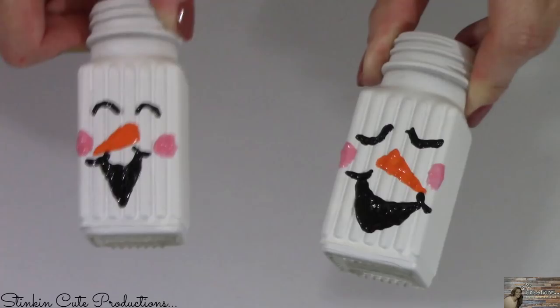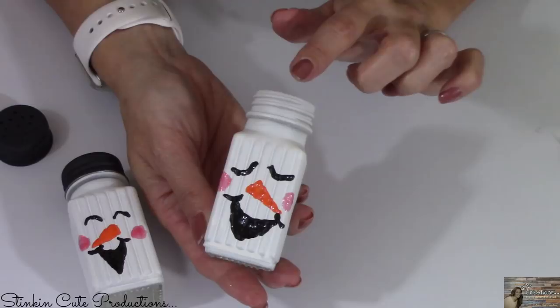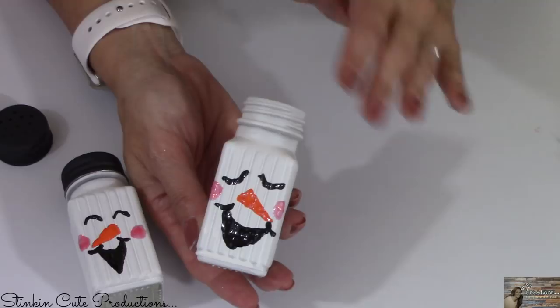Now I'm gonna set these aside and let them dry. The paint is dry, so now it's time just to finish this up. I also want to say that I'm not real worried about adding salt and pepper to these — I've done these in the past. I always put a piece of cardboard over the top of my jars while I'm spray painting them so the paint doesn't go inside.